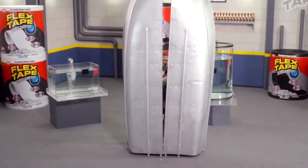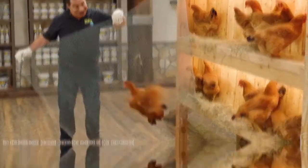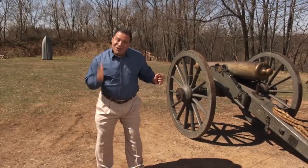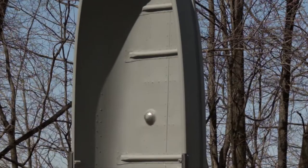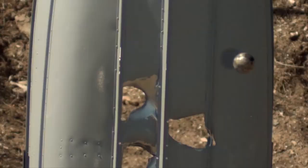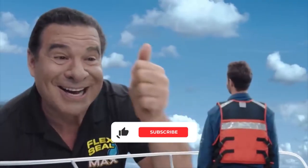The piece de resistance of his product demos is repairing boats — you know the ad. They've been cut in half, built out of chicken wire, even shot with cannons. I mean, what does this guy have against boats? But what we want to find out is whether his claims actually hold water, or whether they sink straight to the bottom.